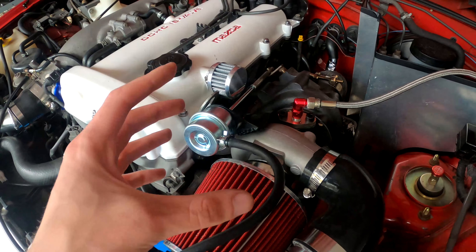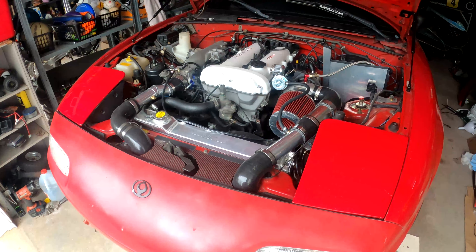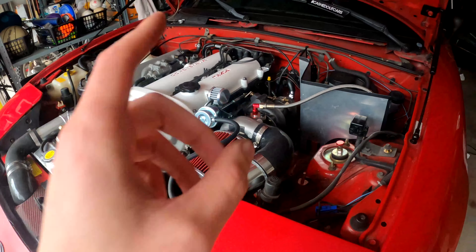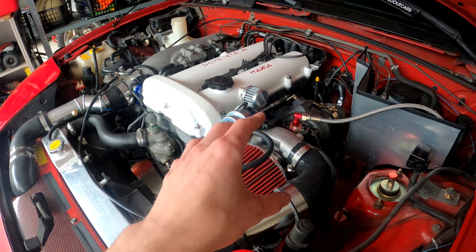I had a blue coupler and a blue fitting on here before and I didn't like the way it looked, so I went black and red so it sort of matches the rest of the engine bay. I think that looks really good.